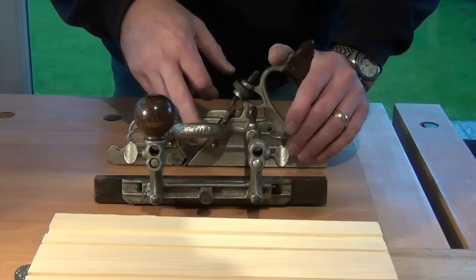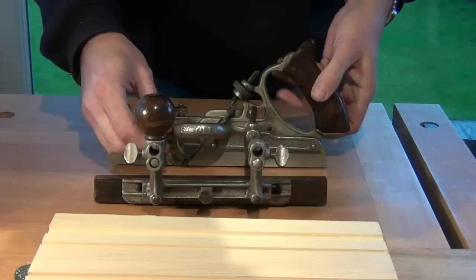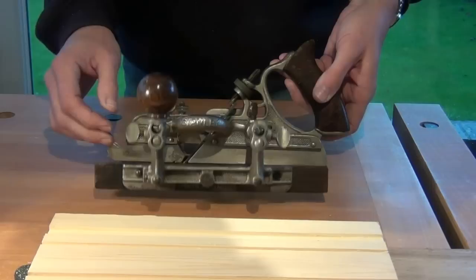The blade's installed — it's the closest size, which is smaller than the custom width that you want. We set it to protrude just below the sole to take a reasonably light cut.